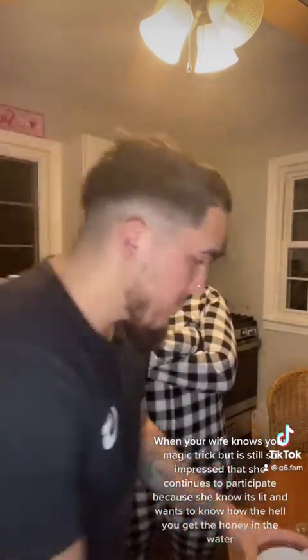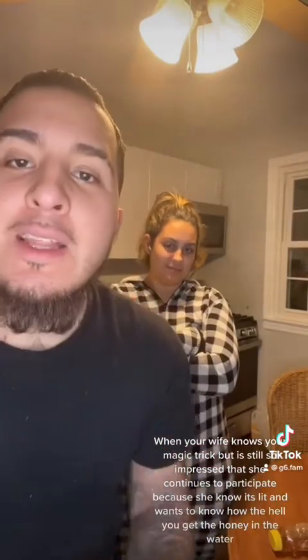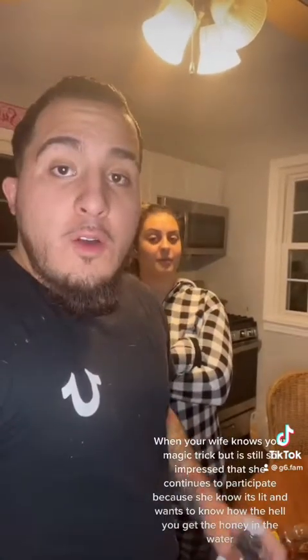Pancake mix, water — about to go down y'all, this magic. So first we're going to start off with the water.